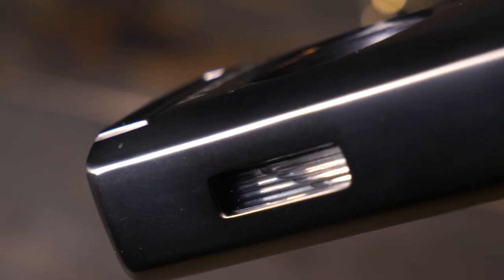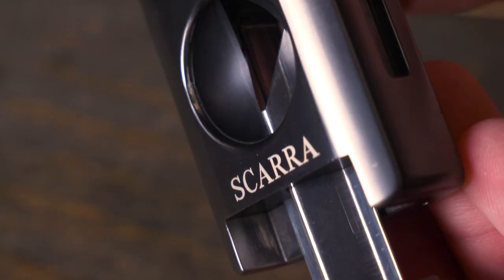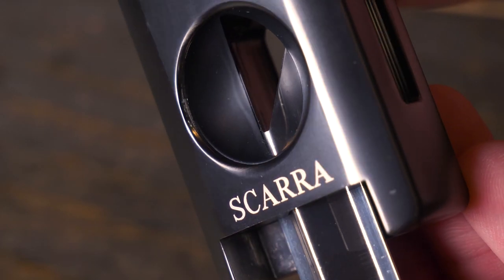Once you've added your fuel, the lighter also has this little window so you can see exactly how much fuel you have left. There's also this V blade cutter that comes nice and sharp and ready to go.